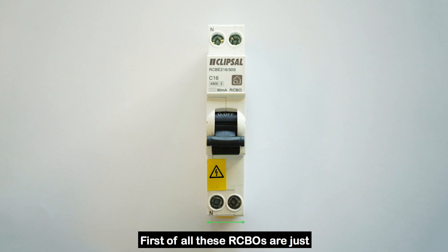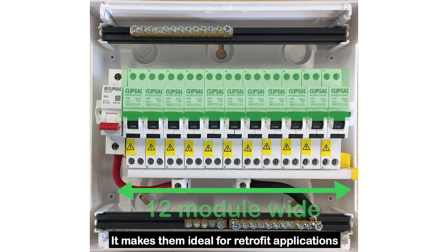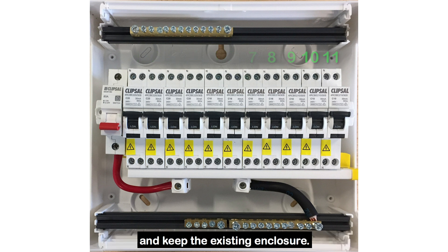First of all, these RCBOs are just 18mm wide. It makes them ideal for retrofit applications where space is limited. You don't have to go for a bigger enclosure. You can save mounting space with slim RCBOs and keep the existing enclosure.